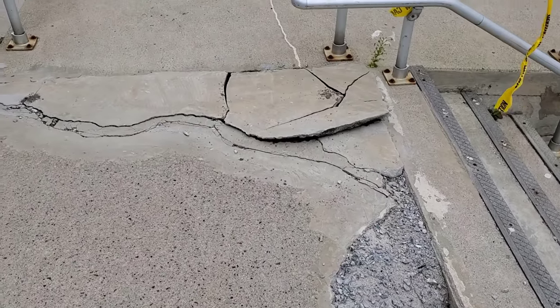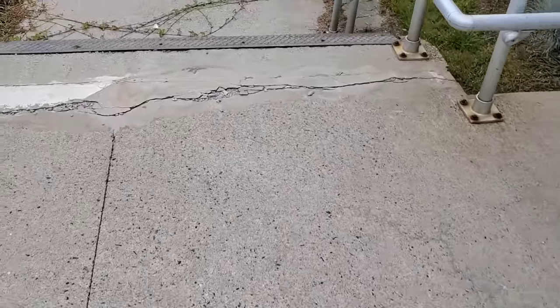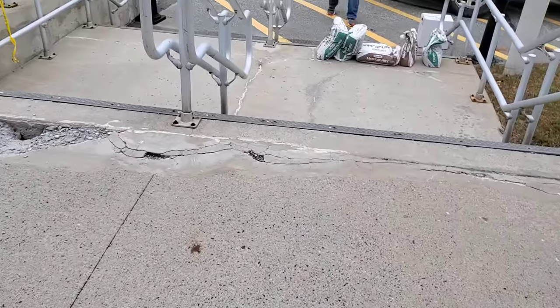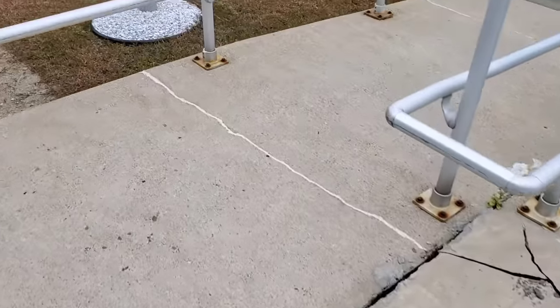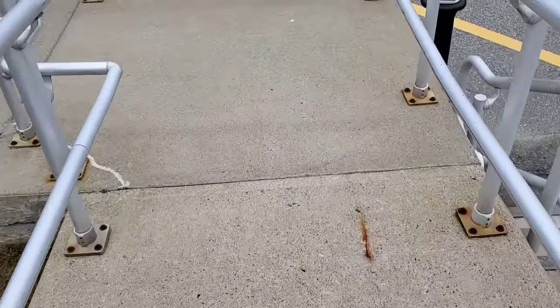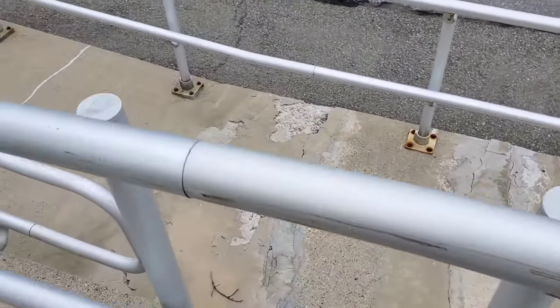Hey guys, Mike here. In this video, I'm going to show you how we repair some concrete using Rapid Set concrete mix. We got this entryway wheelchair ramp we're doing. The whole project really needs to be resurfaced, but these people only wanted us to do the worst parts first, and then next year we're going to do the rest of it.